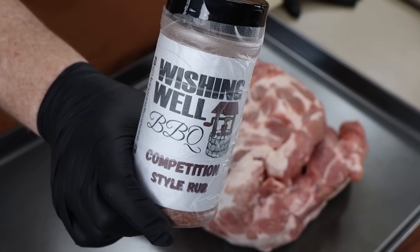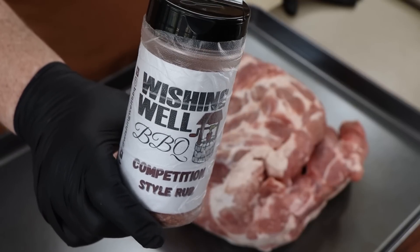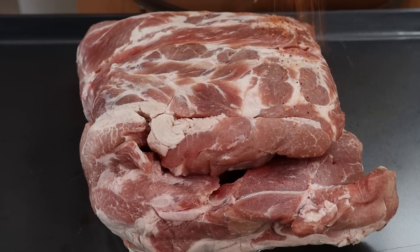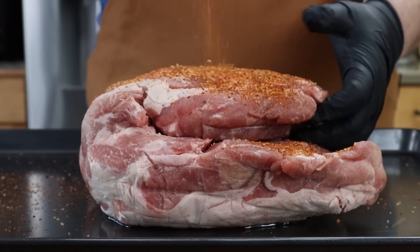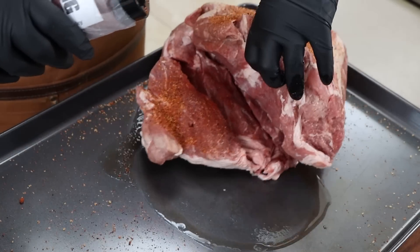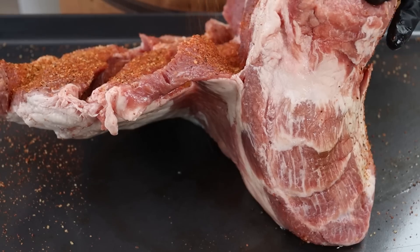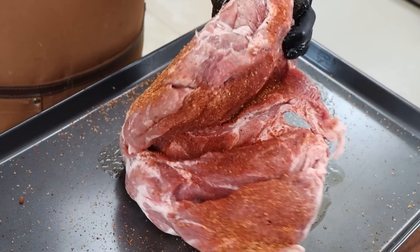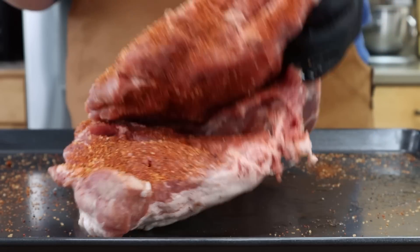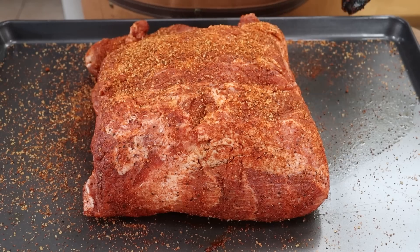I'm using a competition style rub from Wishing Well BBQ. I have a little protective wrap on the shaker so it doesn't get dirty as I'm moving the pork butt around. There's plenty of moisture on the surface. I'm not going to do any trimming - it's already been sort of massacred at the deboning stage - so we're just going to get seasoning everywhere: inside, outside, edges, fat side, not fat side. All right, I'm happy with that. Let's fire up the Hunsaker Vortex Drum Smoker and get this on.